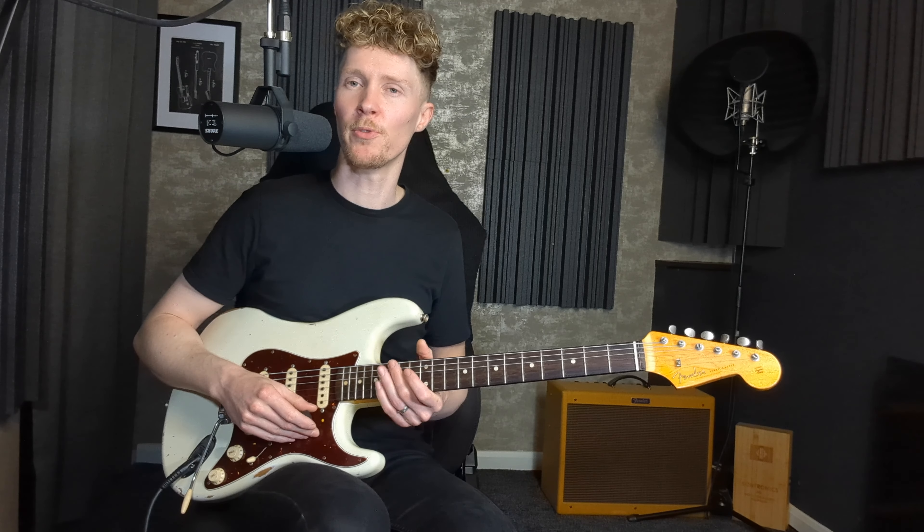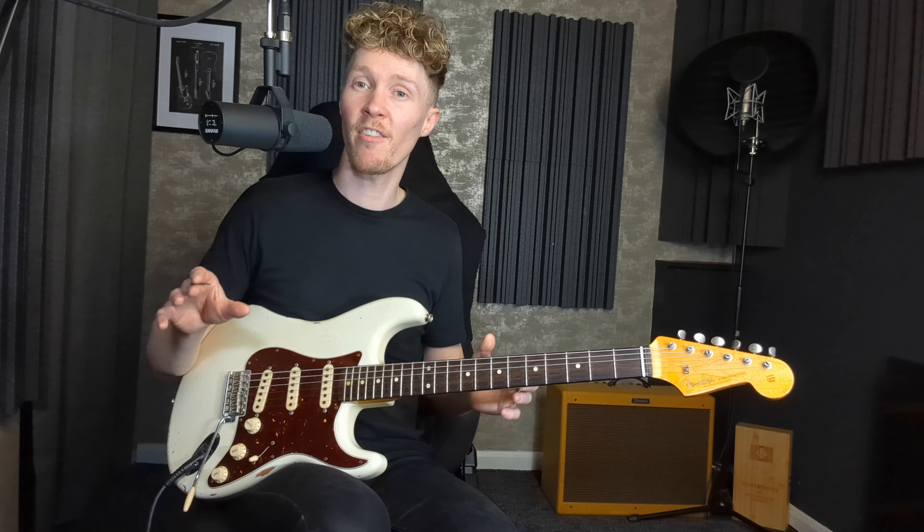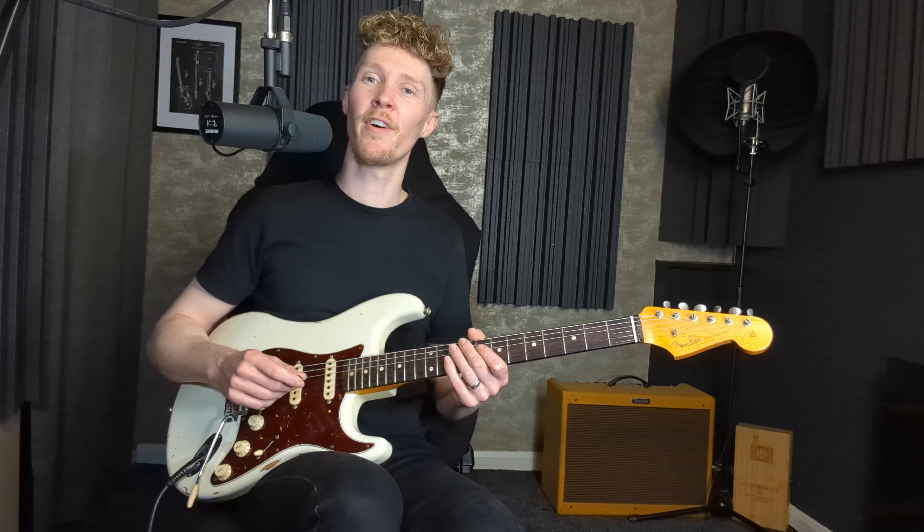Trust your ears — if it sounds good, run with it; if it doesn't, mix it up and try another technique. A final thought: to develop your soloing, listen to as wide a variety of music as possible — not just guitarists, but also saxophone players, keyboard players, and think about how they phrase and solo, and try to incorporate some of those ideas into your own playing. We're trying to find as wide a range of sources as possible to inspire our own playing so we end up having our own voice. Thank you so much for watching — if you found this useful, please give it a thumbs up, subscribe, and leave a comment if you have any questions.